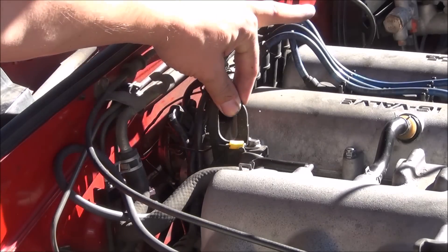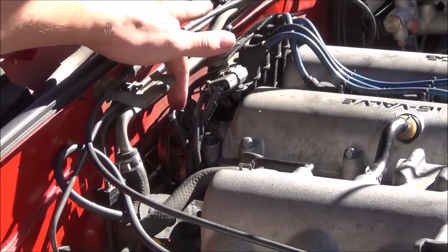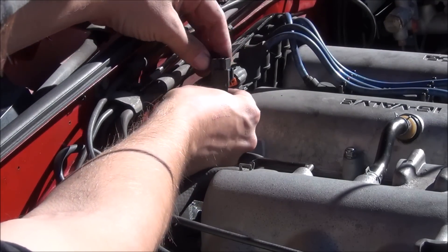I went ahead and removed the engine lifting hook so you guys could get a little better view. The first thing you want to do is unplug the ignition, the CAS, and the O2 sensor and anything else that might be in the way.